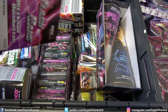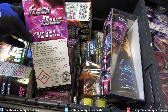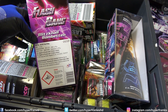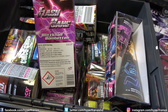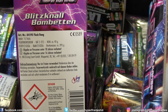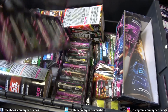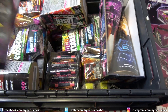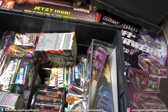Wir gucken noch mal ganz kurz drüber. Die Flashbangs hatten wir ja im letzten Video schon. Wer das verpasst hat, da würde ich das Video mal oben verlinken. Natürlich findet ihr unten in der Videobeschreibung von den Silvester-Reste-Kisten, die ich schon hochgeladen habe, die Links. Da könnt ihr mal reinschauen. Flashbangs einmal, Flashbangs zweimal — und damit haben wir das auch schon geschafft.